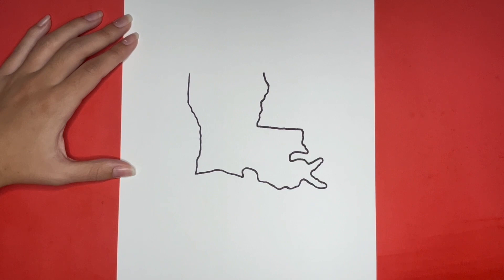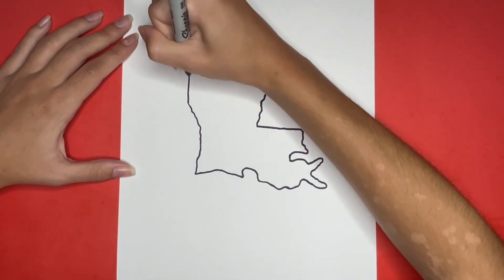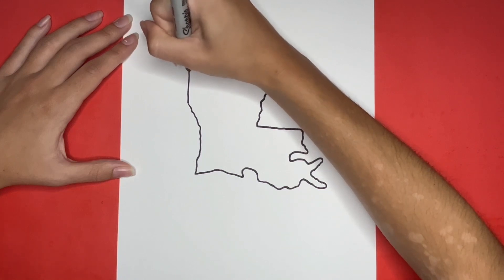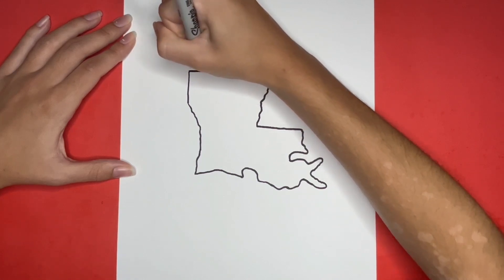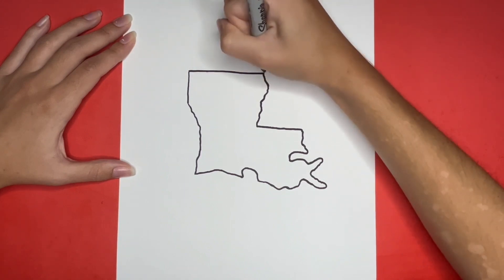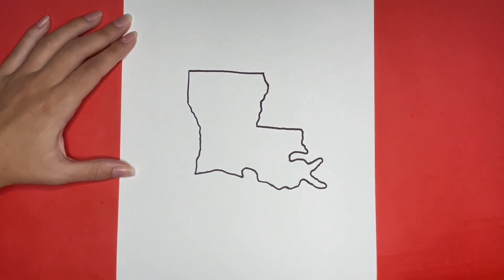This is how to draw Louisiana. Thanks for watching Learn How to Draw Hub! If you liked this video then give it a big like below. And if you want to see more step by step drawing tutorials just like this one then be sure to subscribe! Also comment down below what you would like us to draw next — we love your suggestions! And stick around until the very end to see our drawing colored in. Thanks for drawing with me today! See you again next time!